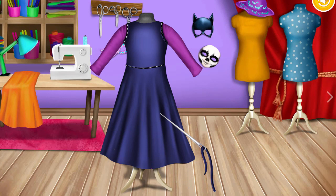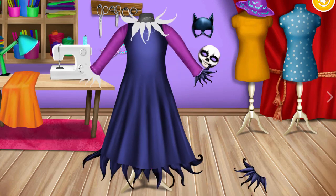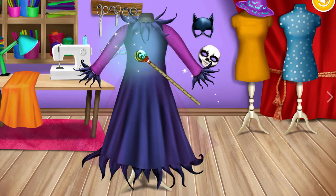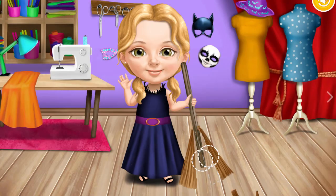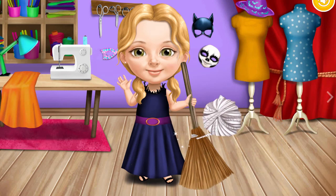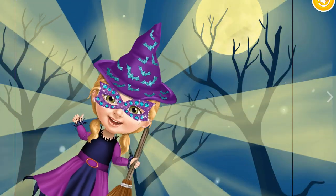You're so good at this — just a few more stitches. Now use your magic wand. Every witch needs a broomstick — wrap it. Amazing job! Now I'm ready to go trick or treating!